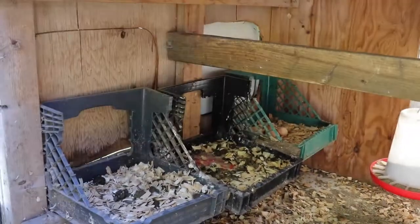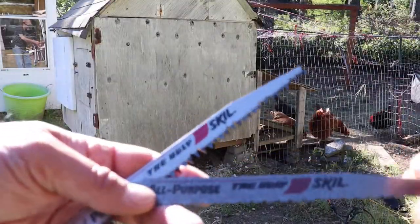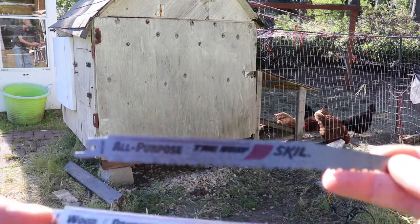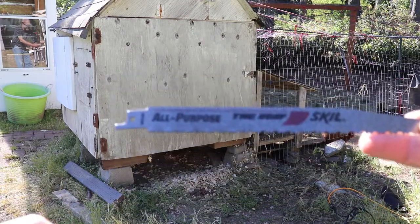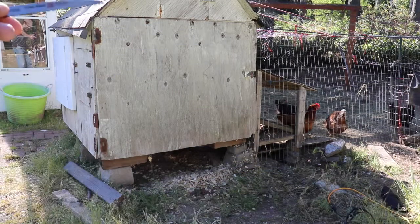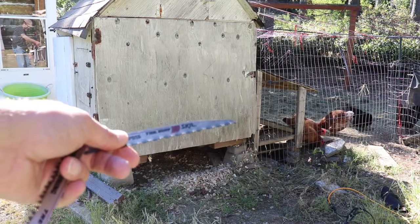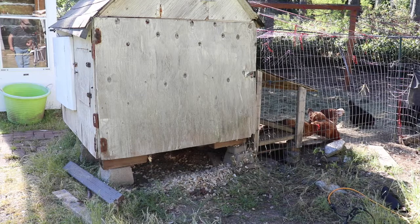I'm going to start remodeling this thing and turn it into a bigger coop. I'll start off with one of these saw blades — both ugly by Skil — and I'm going to start with the all-purpose blade to go through that plywood. I'll cut a spot right about this level and down here about this level so I have some frame to hook onto with the expansion, while also keeping the coop operational for the other hens.